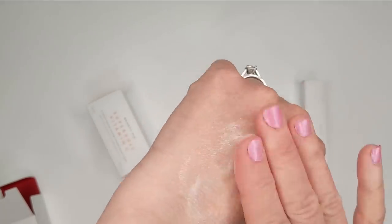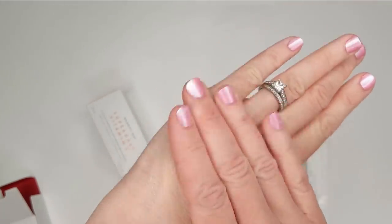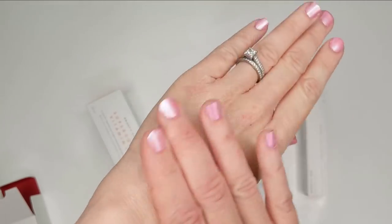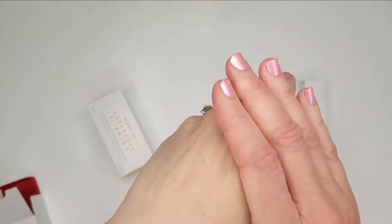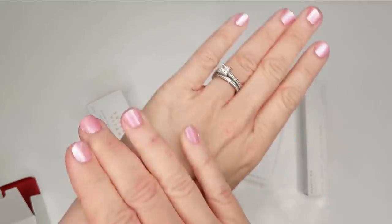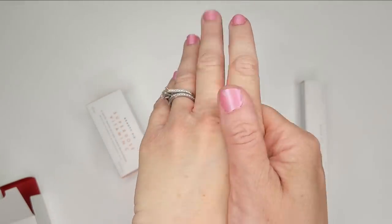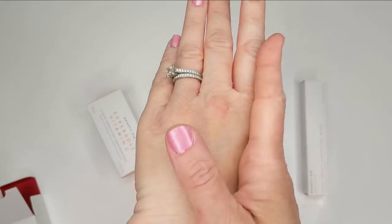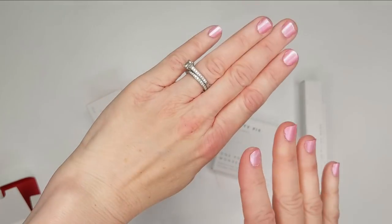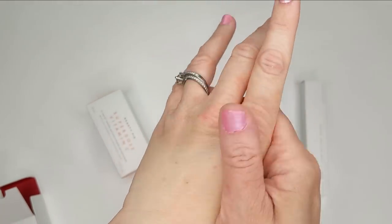This feels like a medium weight hand cream — it's not something super thick, but it's not lightweight either. I think this will be good for daytime. There are some hand creams I can only wear at night because they're just so thick and greasy. This one definitely sank right in, but at the same time it feels super hydrating.